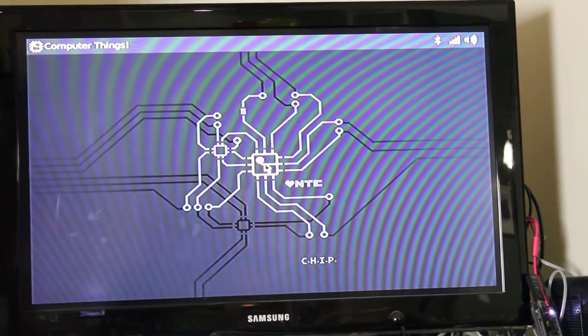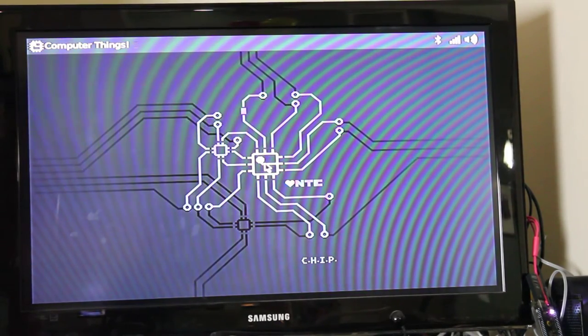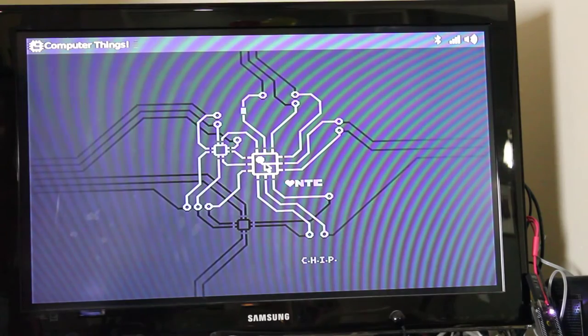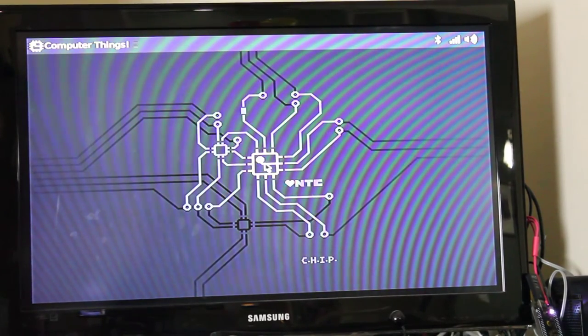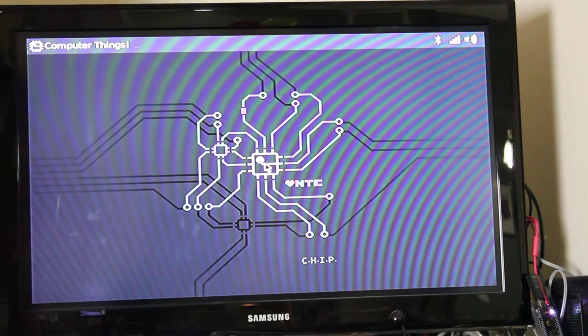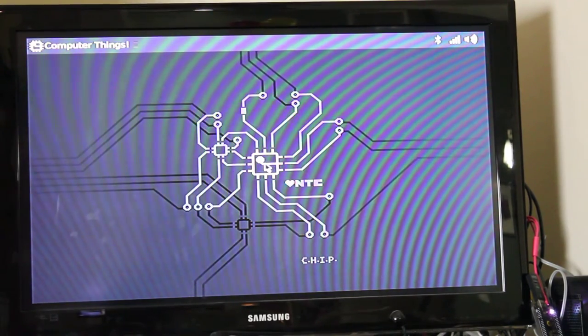Now we're going to try an emulator called Mednafen — which I'm probably pronouncing that wrong. It is not only a Nintendo emulator, it's also a Super Nintendo emulator, Game Boy, and maybe Game Boy Advanced, I feel like maybe. I haven't used this one much, but let's see how it runs with its default settings after you install it.